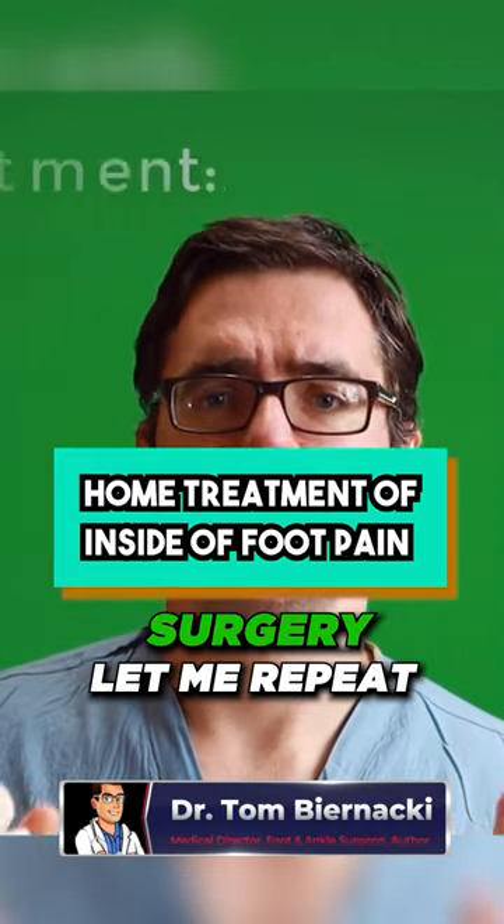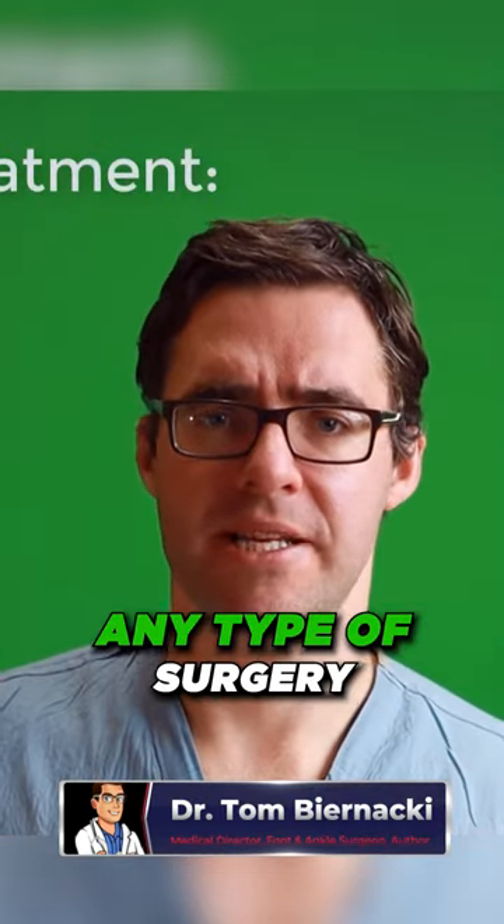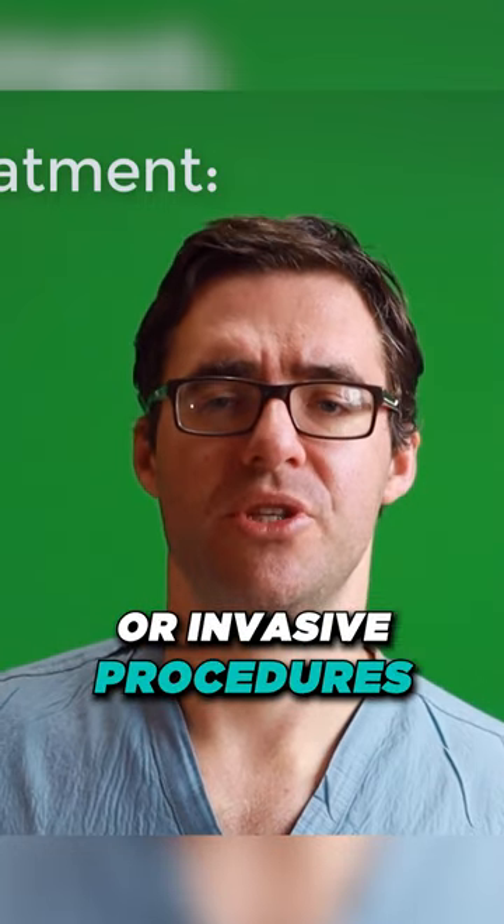Most people don't need surgery. Let me repeat — most people don't need any type of surgery or invasive procedures.